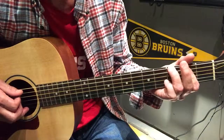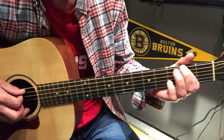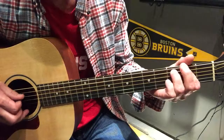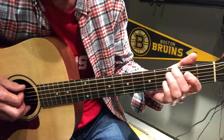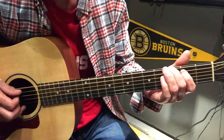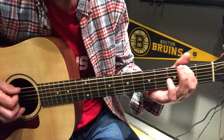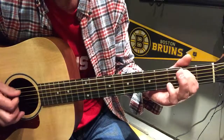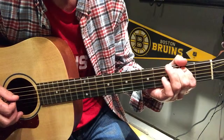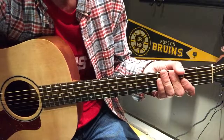And then slide down to two A, same thing: three, and slam down to the three. Do that twice.